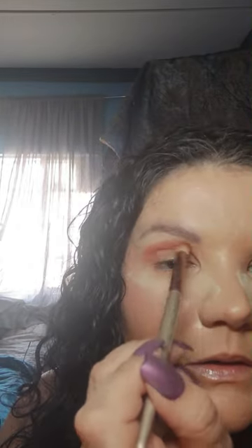Just going a little bit above where we made that natural eye socket, and you can see the payoff on this is amazing — it is so beautiful. I have not bought a single product from Phoeraes that I didn't like. Everything is just perfect.